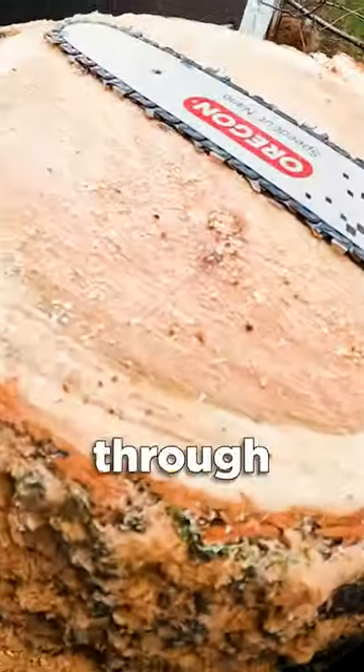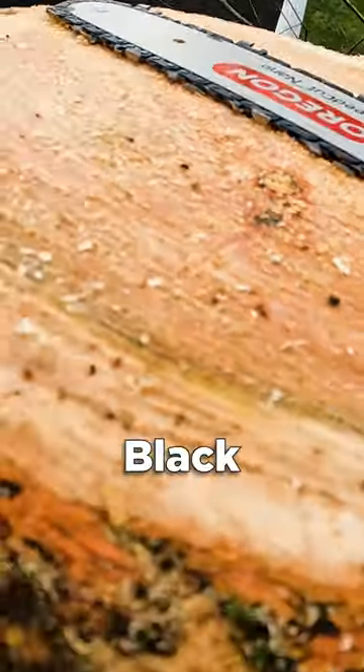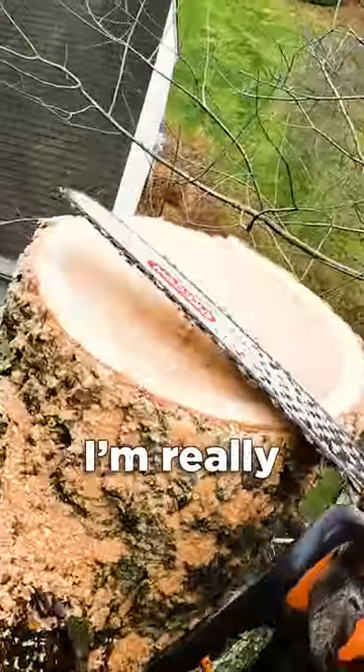This thing is just blasting through that wood — that is all my bark. It's a 14-inch black cherry, hardest rock, and it's blasting right through it. I'm really happy with that. It's so nice. I do like quarter pitch, you know.